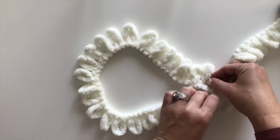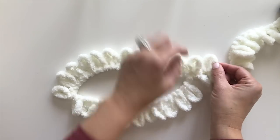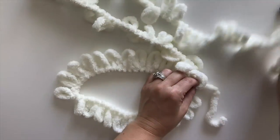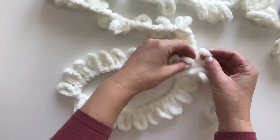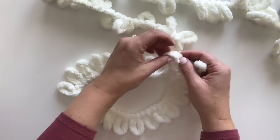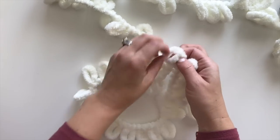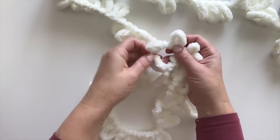All of the loops after this tie are my working strand. I'm going to take the first loop in my working strand and bring it behind and through the first loop in my round. Then I take the next loop in my working strand, through the back and up, and I'm going to keep going all the way around through all 24 loops.